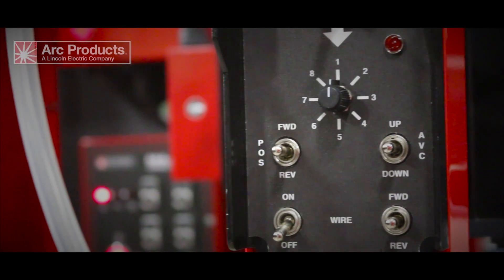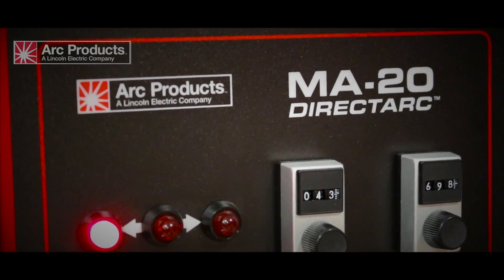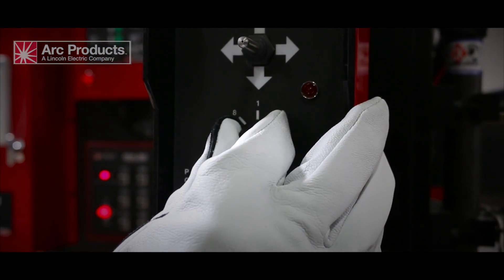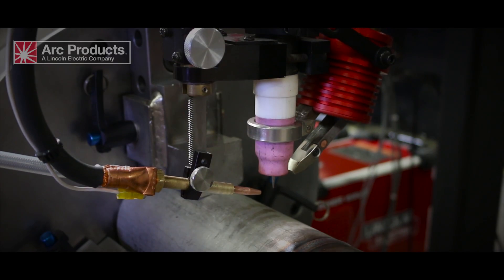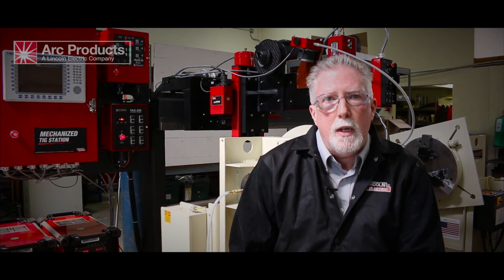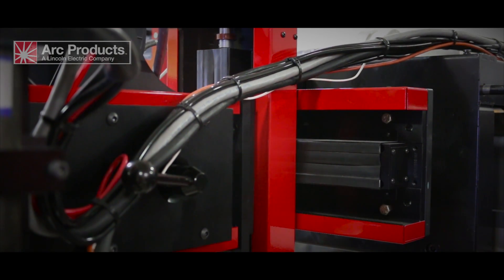Our mechanized TIG welding station is designed primarily to weld pipe spools in a production environment. The pipe spools can be either pipe to pipe, pipe to fitting, or even fitting to fitting. Our system combines our proven line of hard automation products into one machine that's all controlled by a programmable logic controller, or PLC.